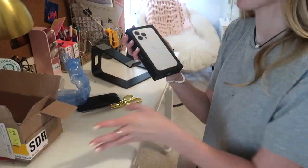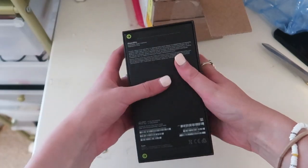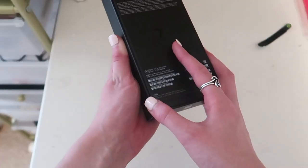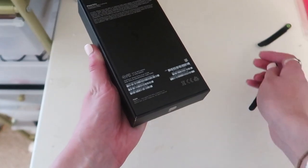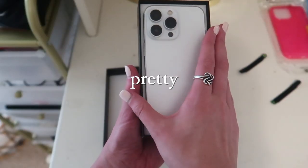It's so pretty. Look at it. Gorgeous. Here it is in its glory. Oh, look how pretty it is.